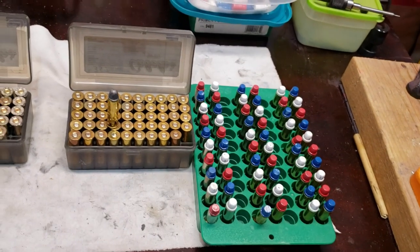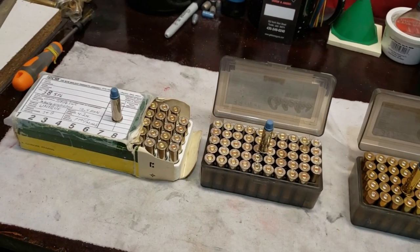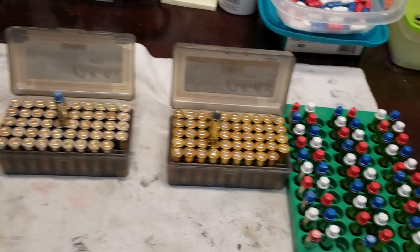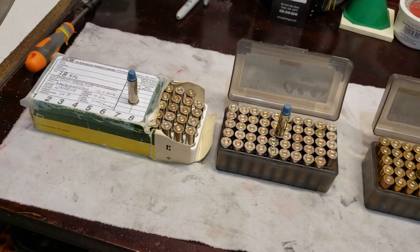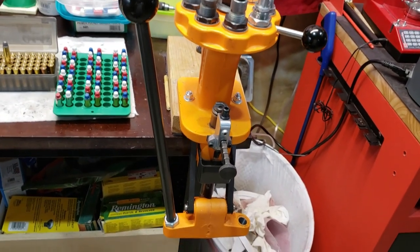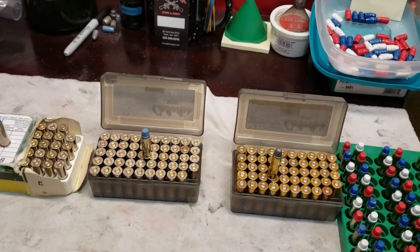I'm out of 357 cases now and definitely out of Magnum primers, so I might have to load up some more 38s. Getting ready for a little meetup and shoot-up here in a couple of weeks. I'd like to take my Ruger GP100 with me and let some of the guys at the meetup play around with that. I'm not supposed to be doing any shooting or any exertion with my right arm, so as you can see I've converted my Lyman American 8 over to left-handed operation, and that's what I've been doing this with.